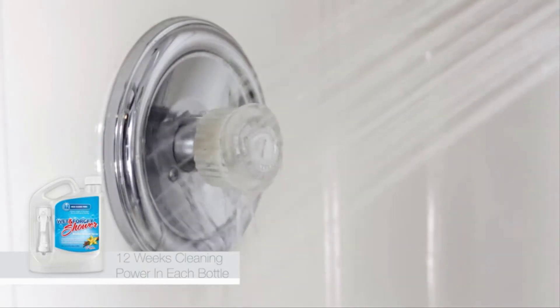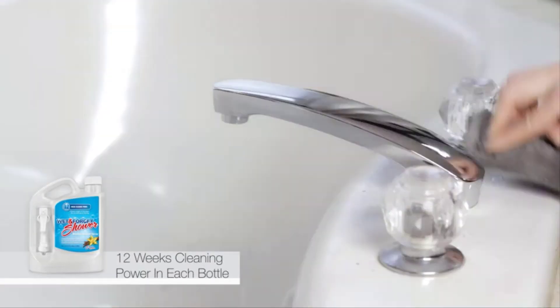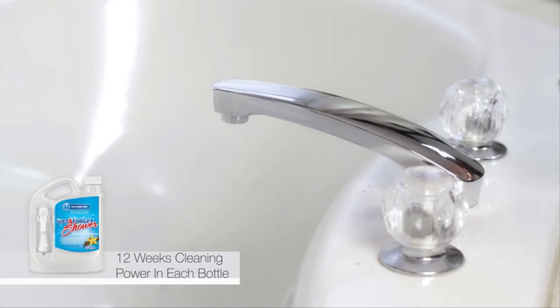No more scrubbing, no more wiping, and no more bleach. With Wet and Forget Shower, you're ready for almost anything bath time throws your way.